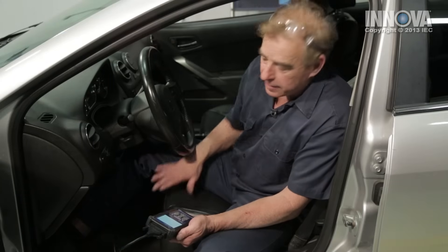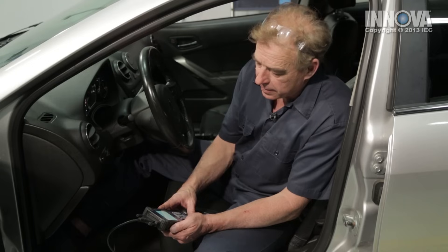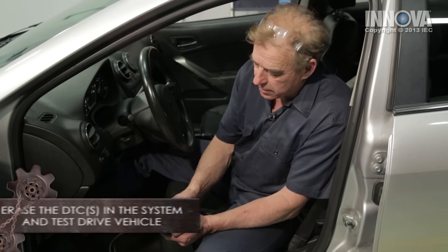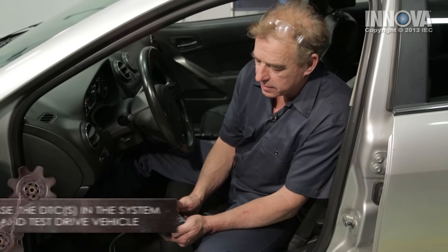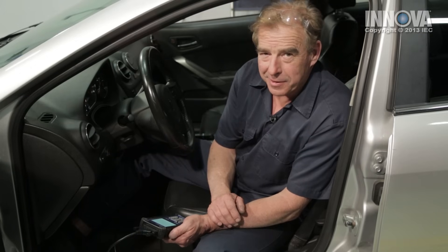Let's turn our ignition on and wait for the scan tool to link. Our code came up, so now we're going to erase all the codes. Erase was successful. Let's go ahead and test drive our vehicle.